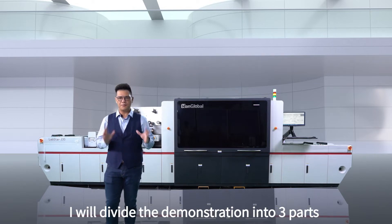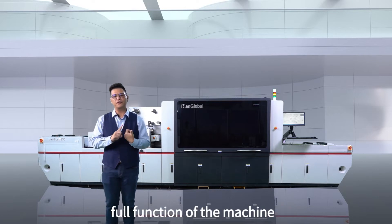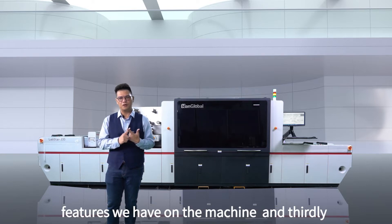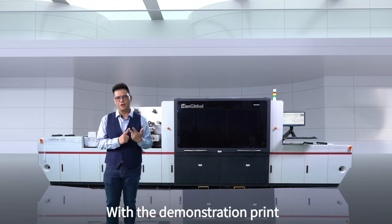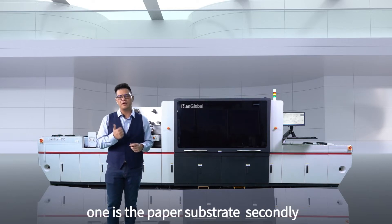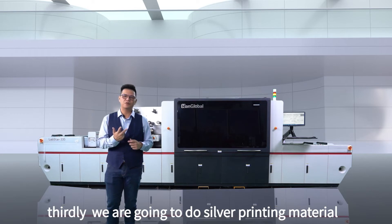We're going to divide the demonstration into three different parts. First, we're going to show you the full function of the machine. Secondly, we're going to show you the special features we have on the machine. And thirdly, we're going to do a demonstration test for you. With the demonstration print, we're going to do three different types of material: paper substrate fingerprint printing, clear-on-clear film printing, and silver printing material.